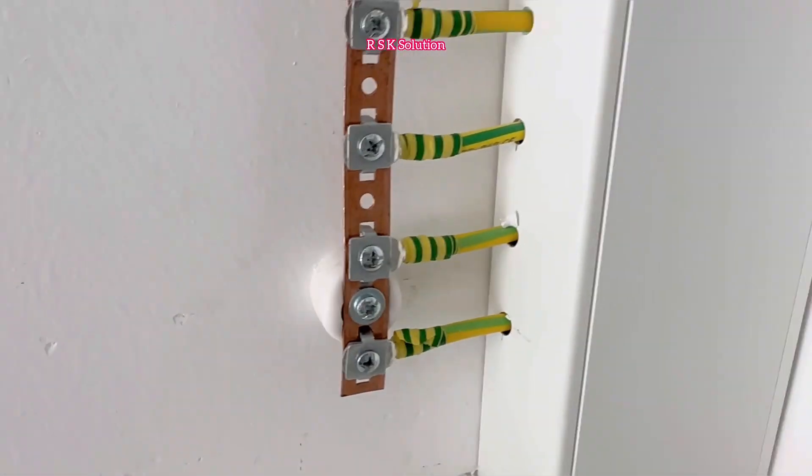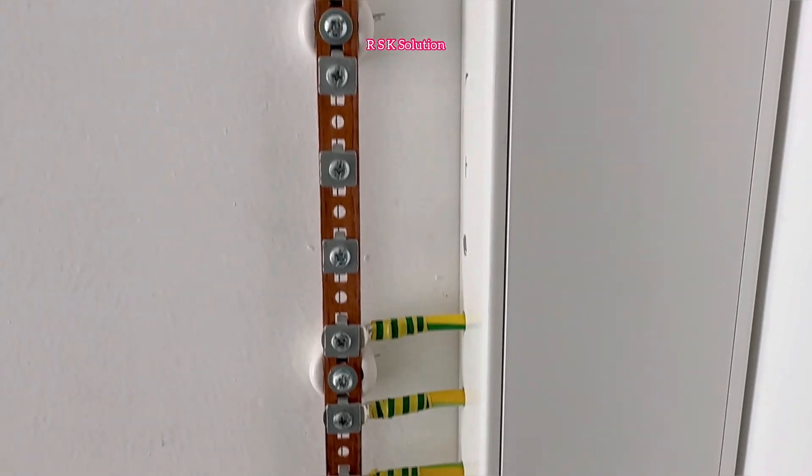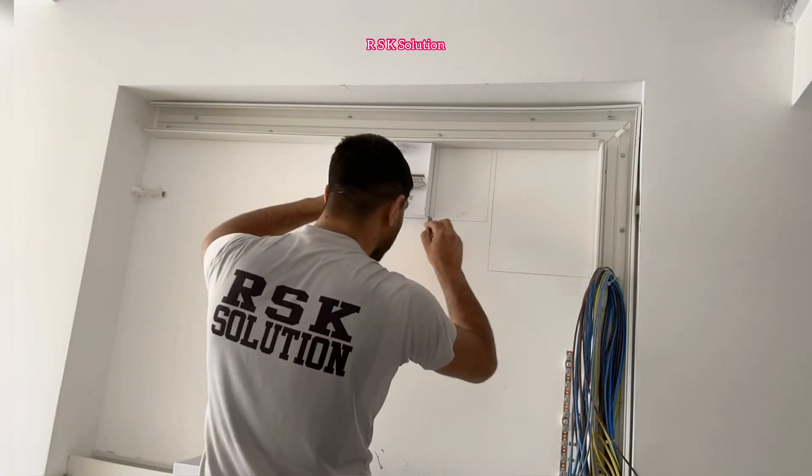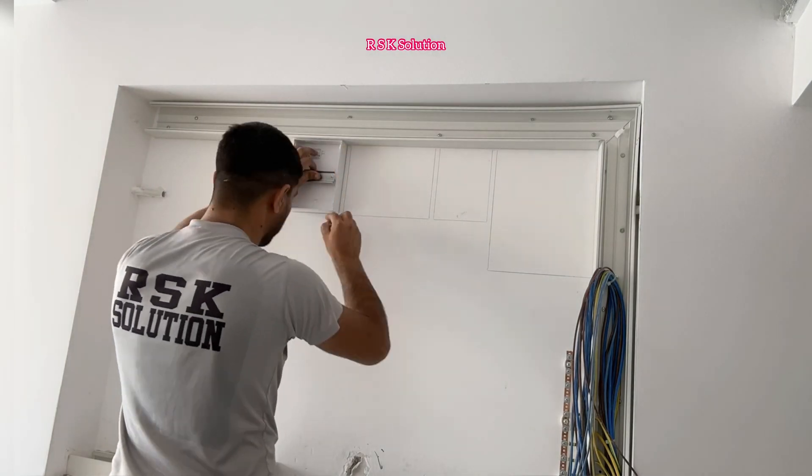The earths are already connected with the earth bar, as you can see. After that, you need to plan how the boxes are going to be made. As you can see, I am making the marking.